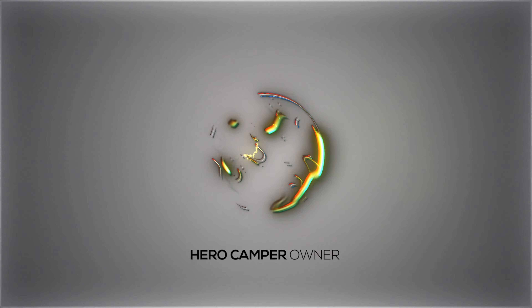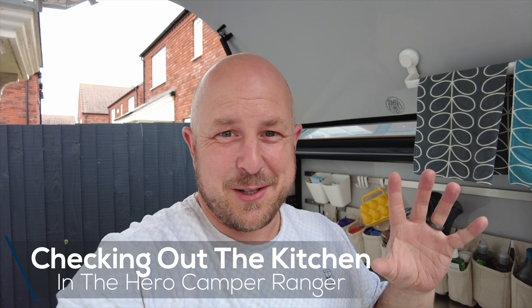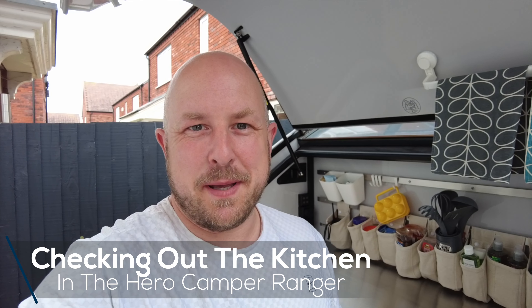In this Hero Camper owner video I'm going to show you my kitchen area of my Hero Camper Ranger, show you a bit about the standard setup and then show you what I've done to customize it and make it a little bit more friendly for our camping usage. I apologize in advance for any wind noise — just as I start this video the wind decides to pick up — but there are many things that I like about my Hero Camper Ranger, and one of my favorites must be the kitchen area.